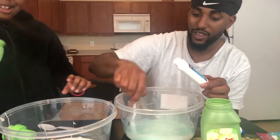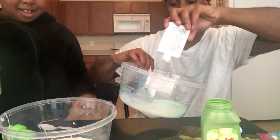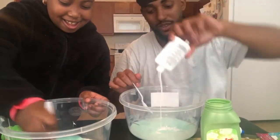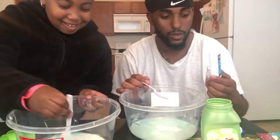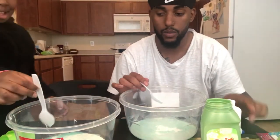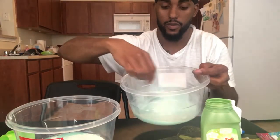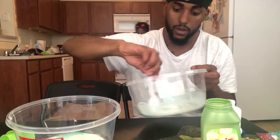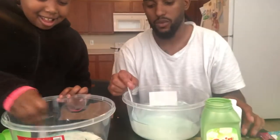I think mine might be turning into slime a little bit! It smells good and fresh. Why does slime look like slime, daddy? Why does it turn into slime? I need more glue.